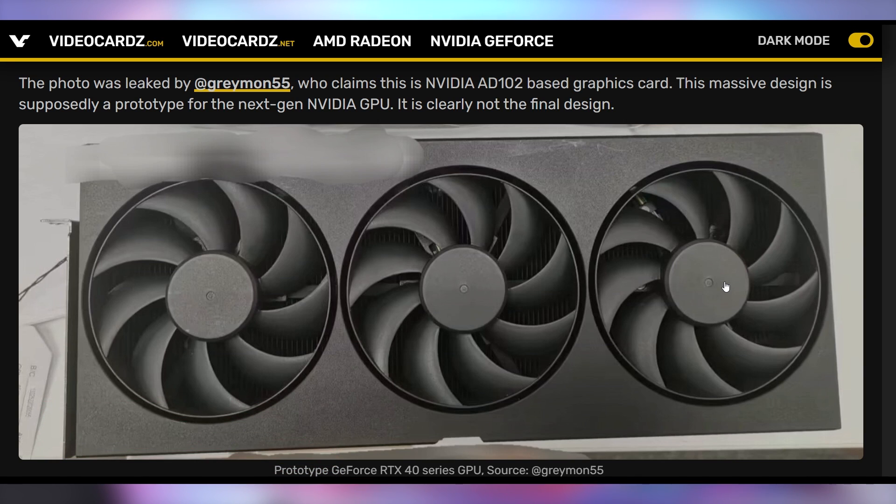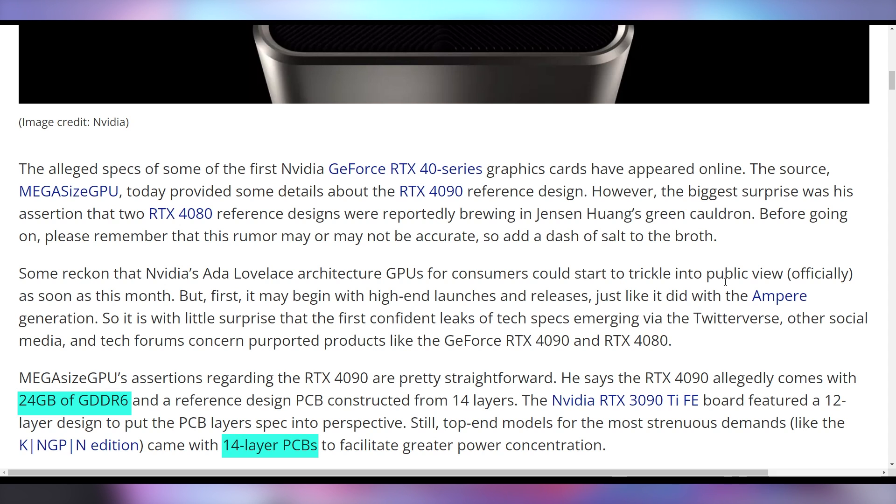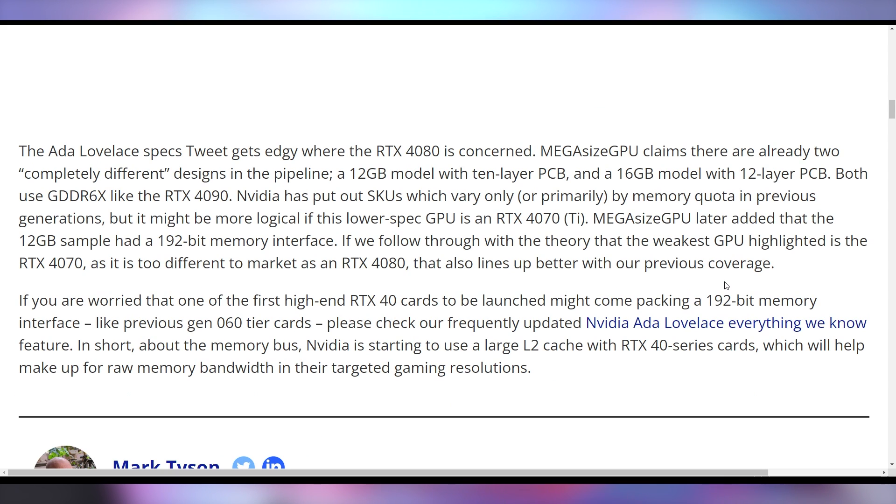Look at that GPU — it's nondescript and you can't tell who made it, though it kind of looks like an MSI card. According to the same sources, there are two different RTX 4080s in development. The RTX 4090 is going to be a 14-layer PCB with 24 GB of VRAM. The RTX 4080 will either be a 12 GB model with a 10-layer PCB or a 16 GB model with a 12-layer PCB. Based on the RTX 30 series precedent, Nvidia will probably only launch one of them.